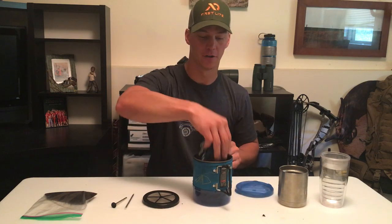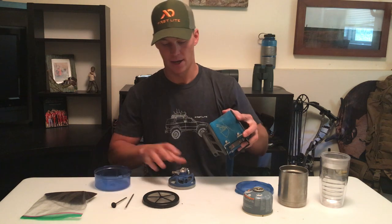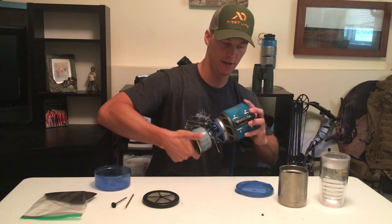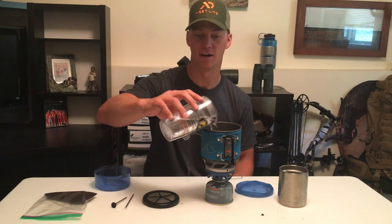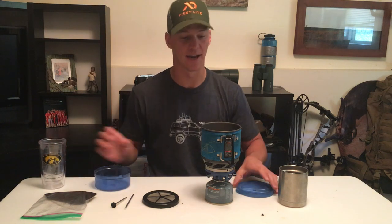What you're gonna do is assemble your stove just like you normally would and start boiling water. Slap this bad boy together. Now don't ever fill it up past the max full line, otherwise you're gonna have a volcano on your hands. Everybody who's had a Jetboil has probably seen that at least once.